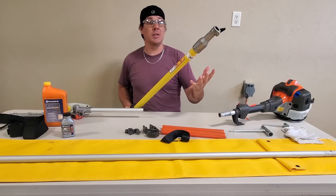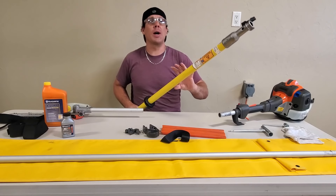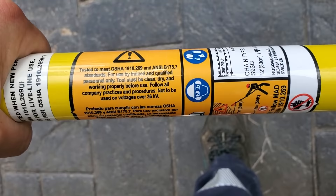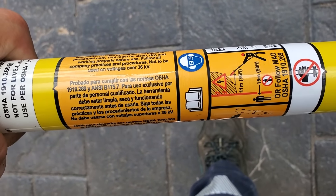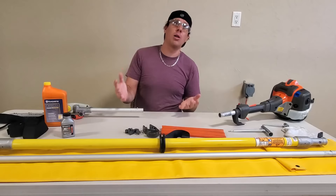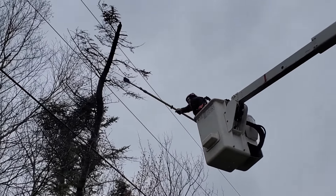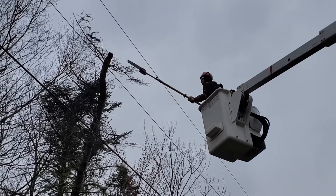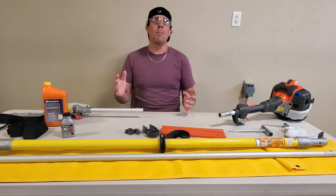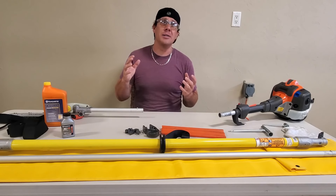One other extremely important sticker — especially after I just said live line — is that it does say not for live line use. It's not designed to be used directly on live primary. That's why they call this thing the MADSAW — it's an acronym for minimum approach distances. It provides you an extra barrier in the event of an accident. It is to be used only according to minimum approach distances, depending on your particular qualifications. For a certified lineman, the qualifications may differ slightly from a utility arborist, and they also differ depending on geographic location. Make sure to follow all the regulations particular to the company you work for and your geographic location.